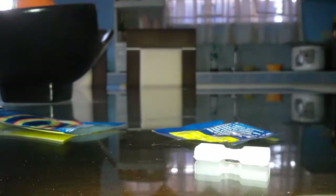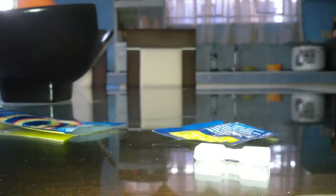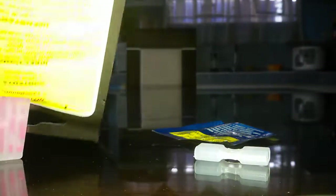Shake it, shake it, shake it, snappy — oh my god, it's glowing in the dark guys! I want to turn off the lighting. Snap it and let's put it inside. Oh my god guys, it's glowing in the dark!